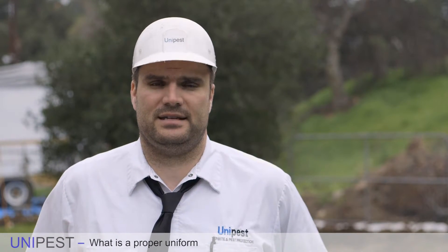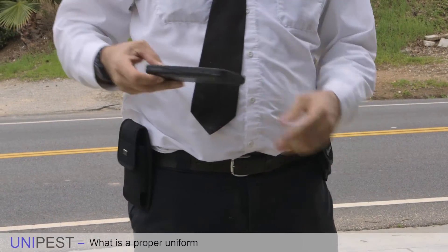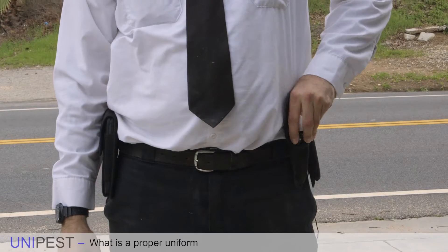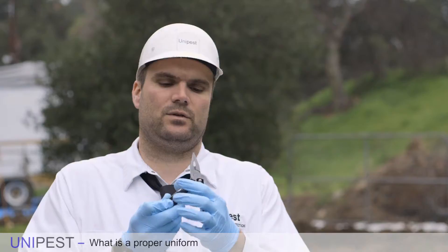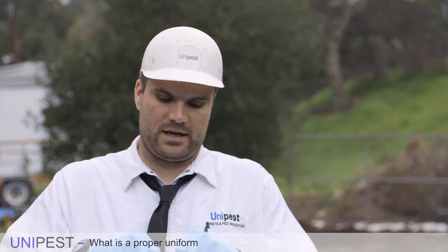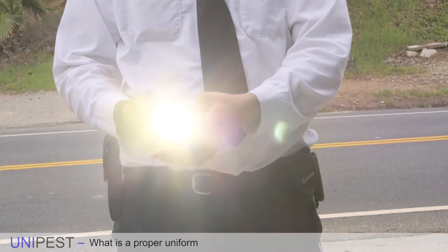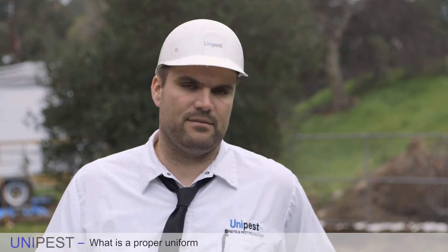I highly recommend that technicians have several things on their belt. I like to keep my phone out of the way so I don't have to grab it when I have gloves on, so I have a pocket holster for my phone. I also always have on me, as part of my uniform requirement, a multi-tool. There's a million and one reasons why you need a screwdriver or other tools. We also always carry a flashlight — the number one most important thing a technician can have is a very effective flashlight, which I have mounted on my belt.